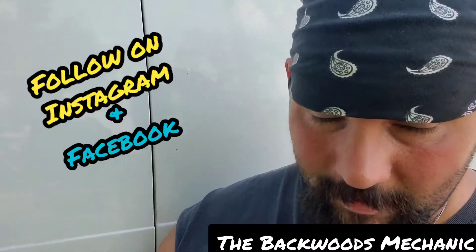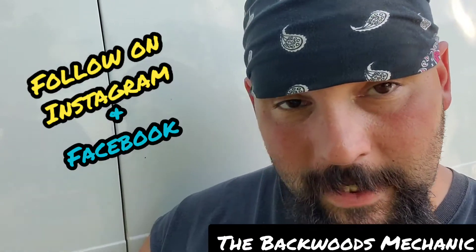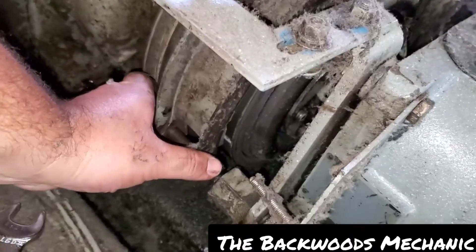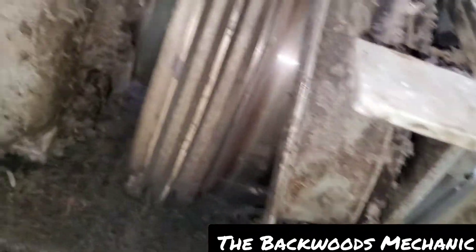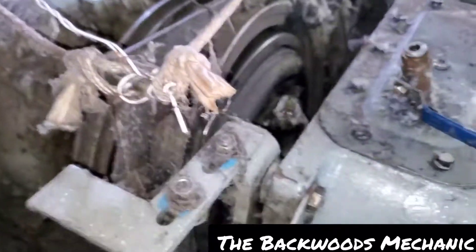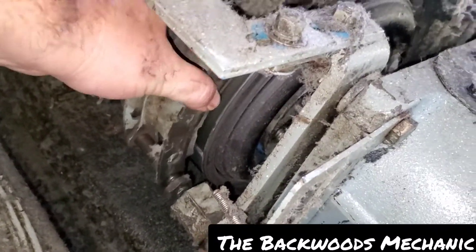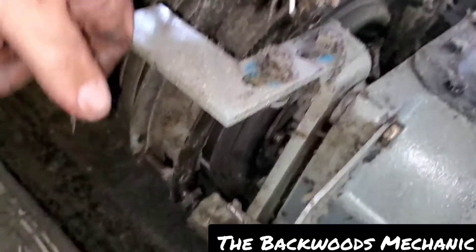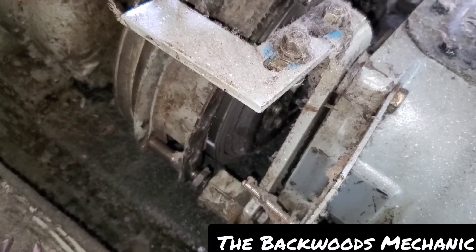Upon further inspection, they did put duct tape around it with some epoxy — that was their answer to plugging the airline. You can kind of see right here — this whole thing is coming off the drum itself and it shouldn't be doing that. There's no way it should be sitting like this. Somebody has jimmy-rigged this thing together.